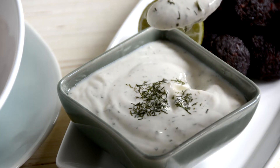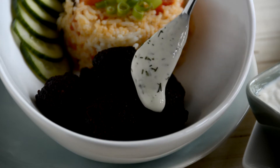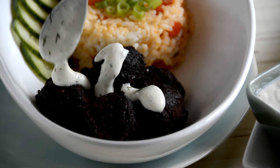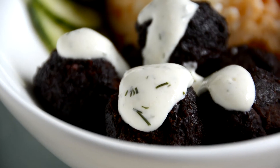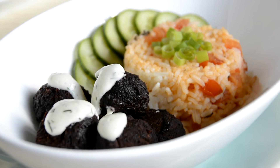Serve the beet balls with a generous dollop of the yogurt and dill dressing — this is one of my favorite go-to creamy dressings and it works well on everything from baked potatoes to vegan Caesar salad. If you're making these ahead of time, you can freeze them portioned in batches once cooked and cooled. They'll last well for a couple of months in a sealed container in the freezer.